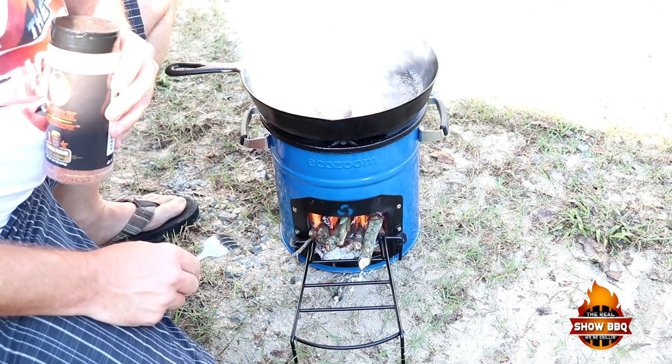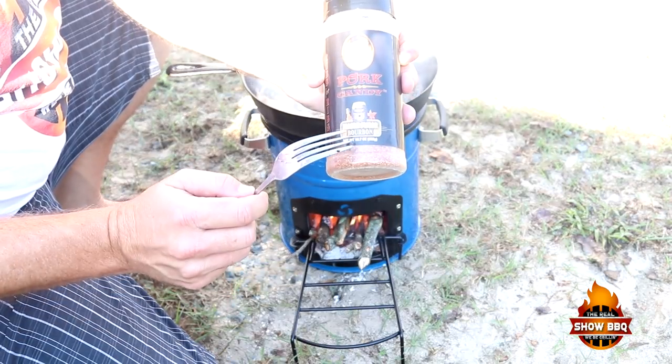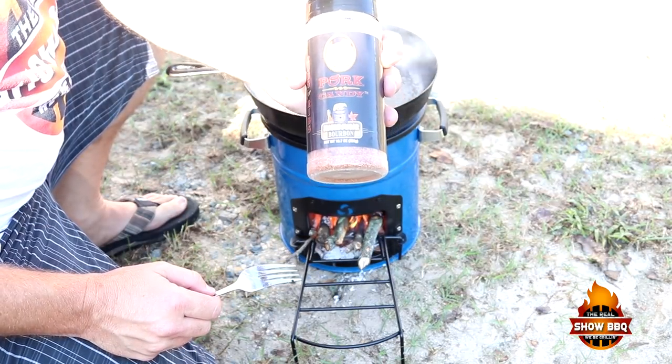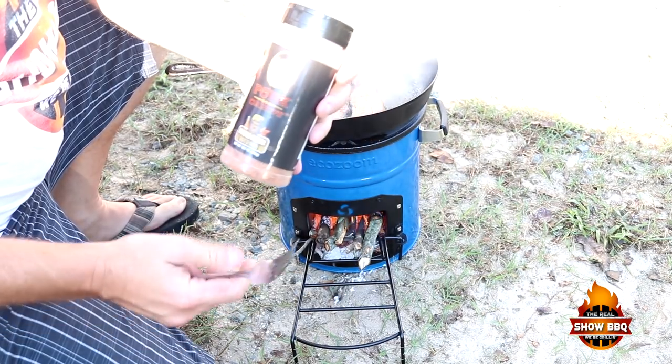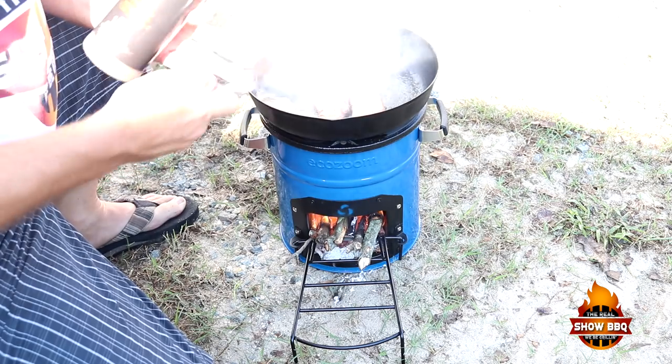I went ahead and took a couple pieces of bacon up. My wife doesn't want seasoning on hers, but I'm using this pork candy — it's a maple sugar bourbon by runningwildfoods.com. I'm going to put this on a couple pieces of this bacon. It is awesome. I've already tasted the flavor of it — it's got that brown sugar and nice flavors.